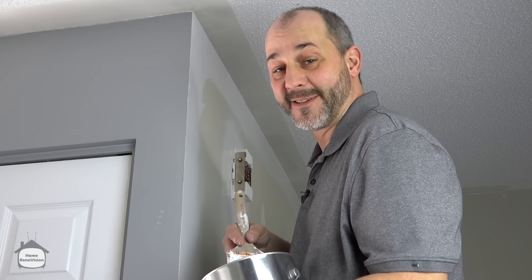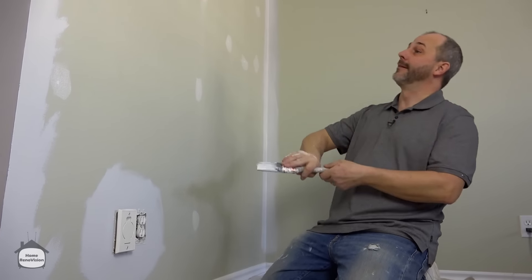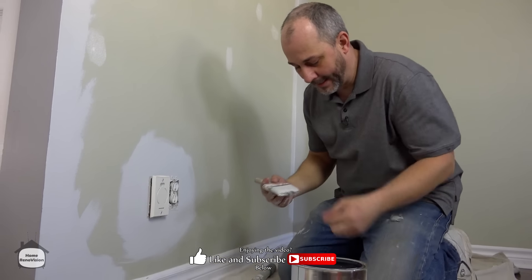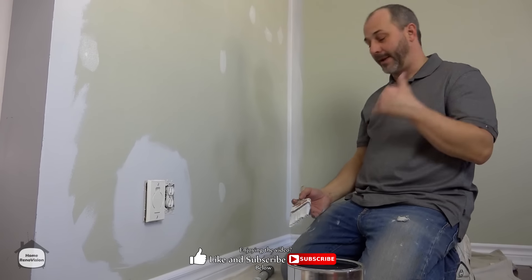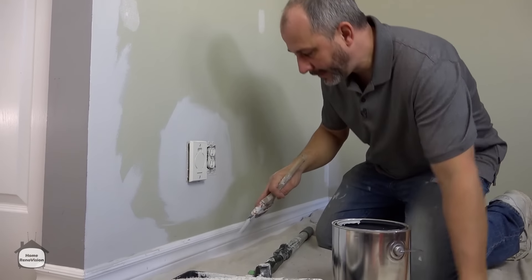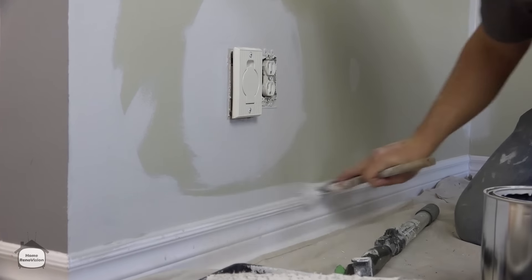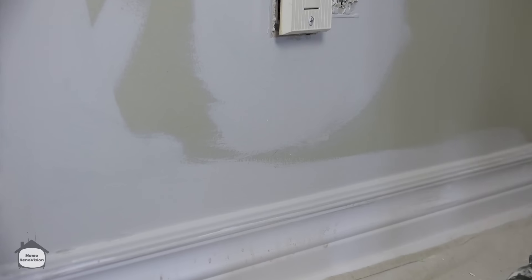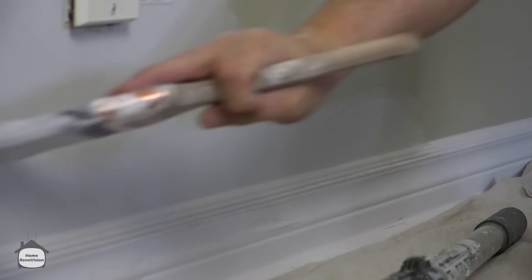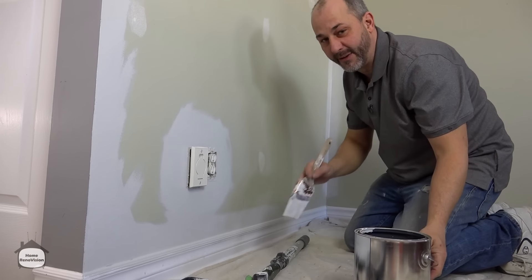That smooth edge is looking pretty sexy. Now here we are at the base — the fourth side of the wall we have to paint. You've got two choices: if your baseboards are in fabulous condition, you do one thing; and the reason we do this last is because you always want to see your cut line. If your paint baseboards are in rough shape and need another coat, just brush them in. If your color is light, go ahead and paint the whole thing — make it quick, get a nice line there, and make sure your caulking is covered in that wet paint.